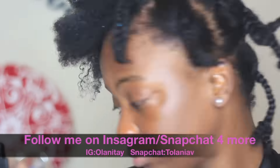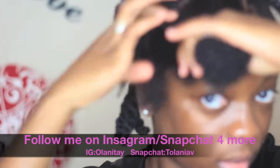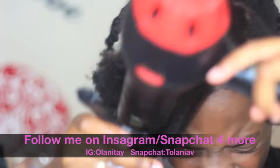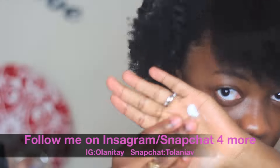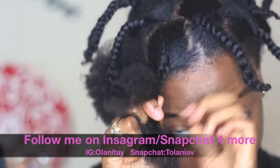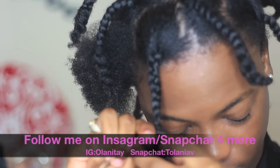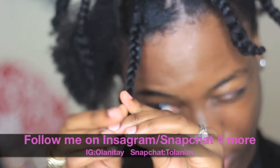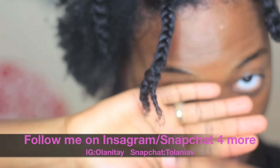I braided my hair just to get some curl definition. One trick I do is: if you realize you've grabbed a pretty big piece and when you get to the end it's a little bit tough to braid or twist, what I always do is split the end into two and then I either braid or twist those two sections.